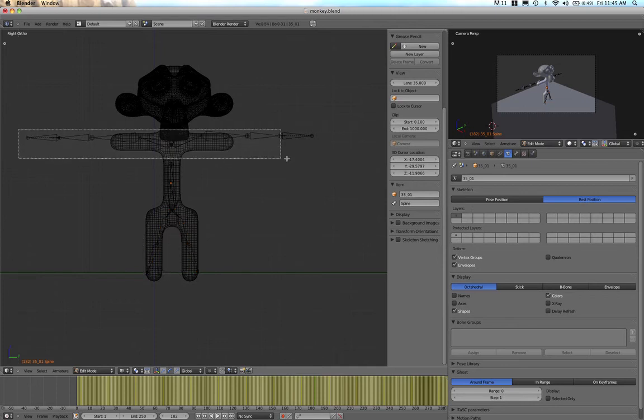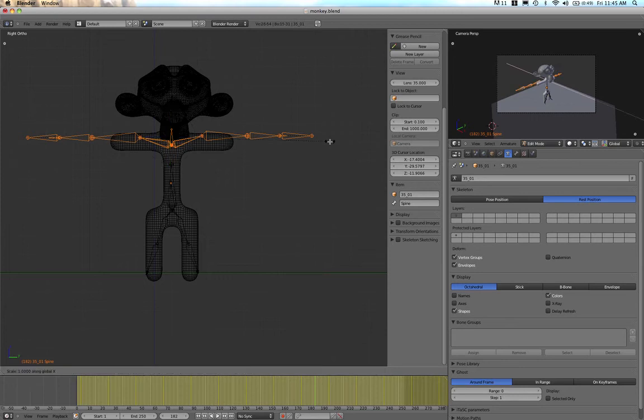Now I'll grab the arms and scale them in — finding the right axis. Then G to move those in. That's pretty good and fairly symmetrical.